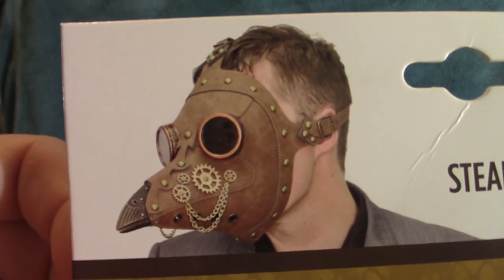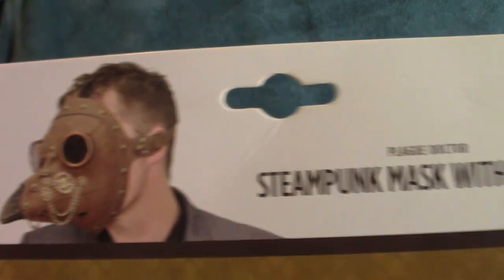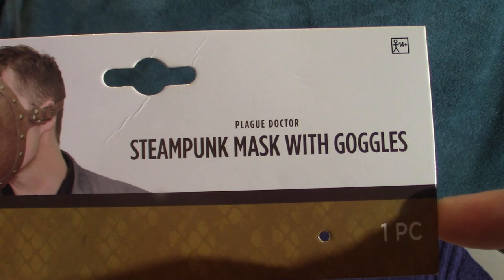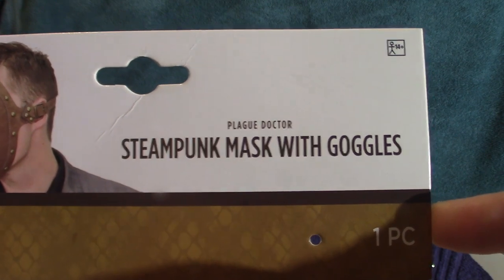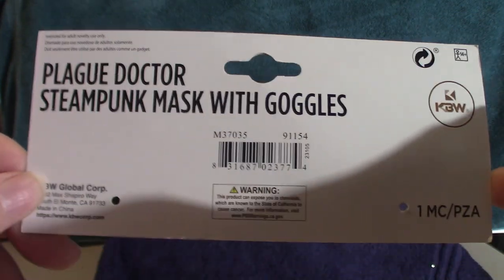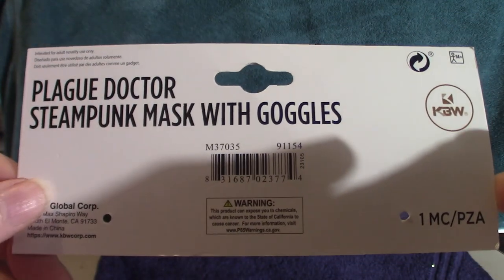That's what the mask actually looks like — it's got your chain and everything off of it. It is actually called the Steampunk Mask with Goggles. It's one piece, and that's what the back of this thing looks like. It's hooked up straight to the mask; you just cut it off and you're good to go.